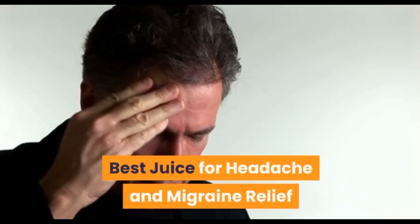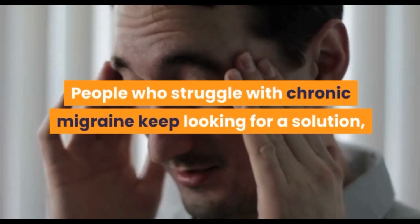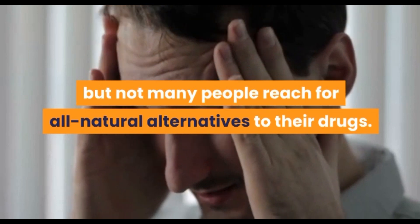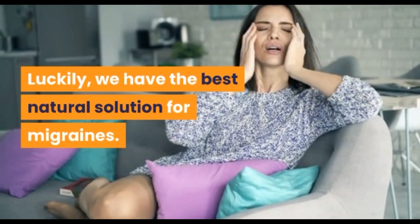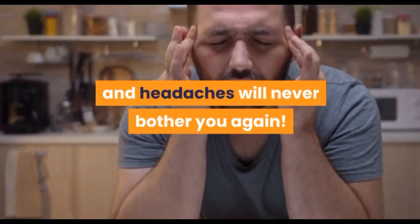Juice for headache and migraine relief. Migraines can be really frustrating — people who struggle with chronic migraines keep looking for a solution, but not many people reach for all-natural alternatives to their drugs. Luckily, we have the best natural solution for migraines: try this delicious green juice and headaches will never bother you again.